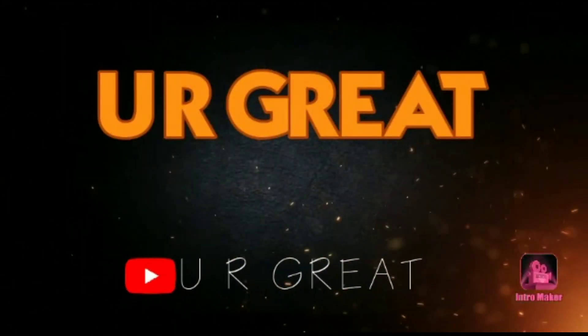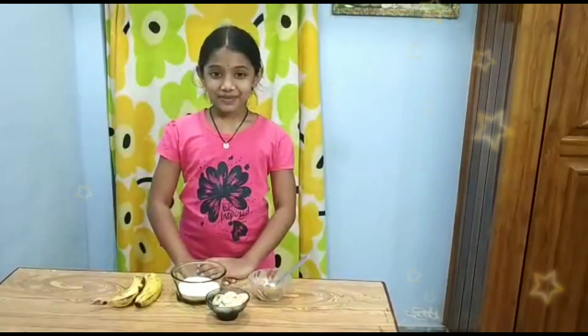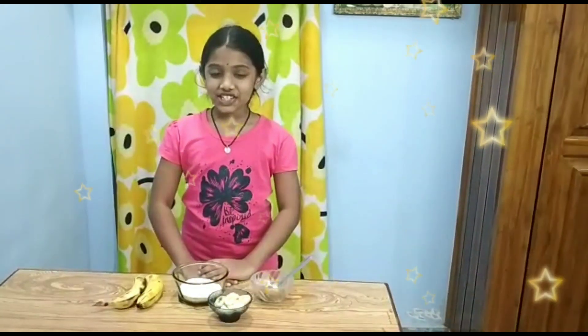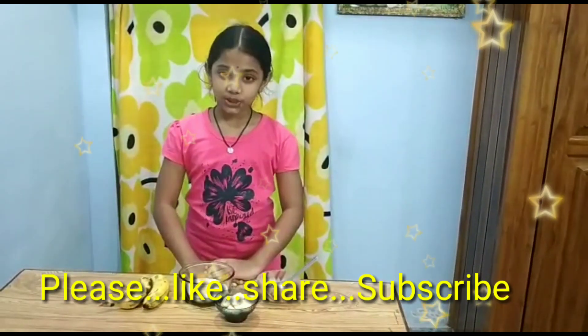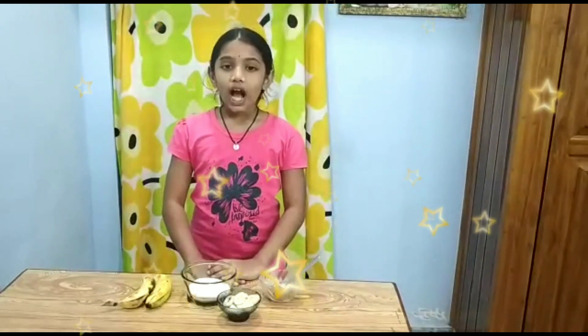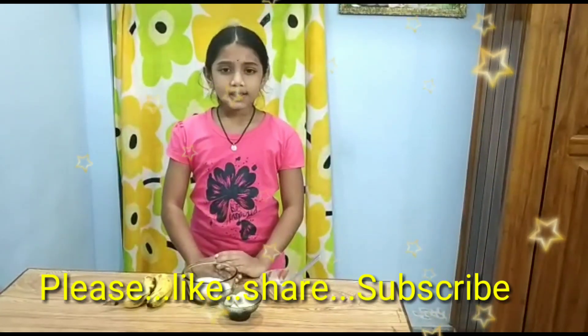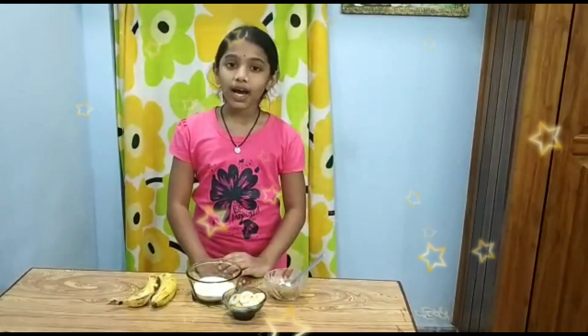Welcome all respective principal sirs, teachers and judges. My name is L. Ashmita Lakshmi Naidu from class 5th A. Today I am going to tell you a very simple and healthy recipe, and my recipe is banana pancake.